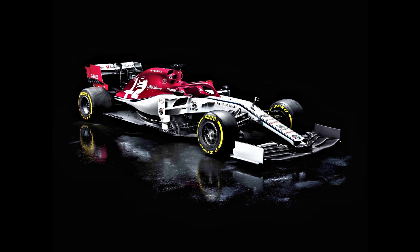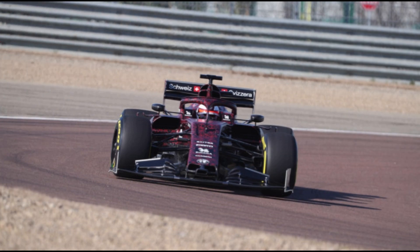Hi guys, it's Summers here, coming at you with another car analysis, this time based on what we've seen when the Alfa Romeo Racing C38 rolled out for the first day of testing. We're already super hyped for the car having seen the spy shots from the shakedown in Fiorano a few days ago, especially given the aggressive nature of their front wing design.